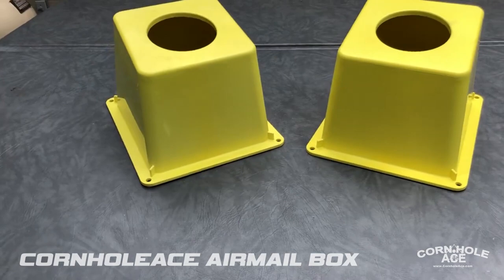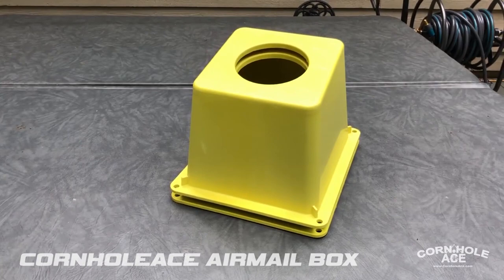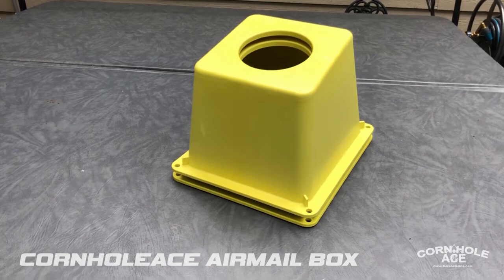This is the first airmail box in the marketplace that significantly undercuts anything else that's been available for the past several years. You can get two airmail boxes for just under sixty bucks. They're stackable, so if you want to take them to the beach or throw them in the back of the car, this is a whole lot more convenient than taking your cornhole boards. It's also a lot more challenging and fun.